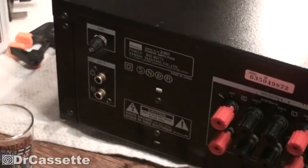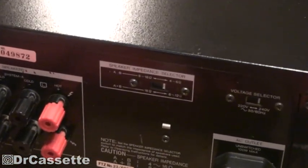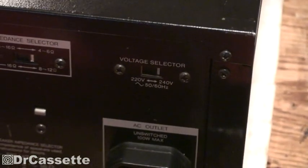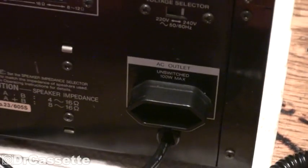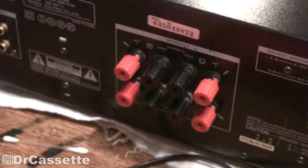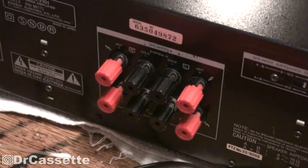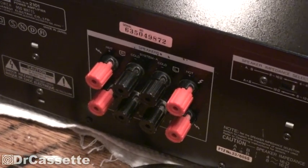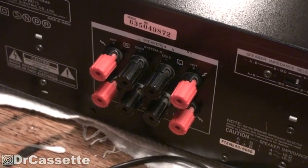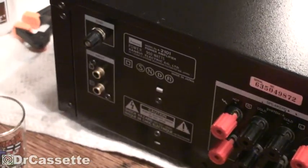Last but not least, look at the back of the unit. I do have a speaker impedance selector up there, and the voltage selector is of course set to 240 volts. The AC outlet remains unswitched unfortunately. The speaker terminals luckily were screwed all the way in during shipping - if that hadn't been the case I would have gotten some nicely bent speaker terminals as well. So that was some good luck.